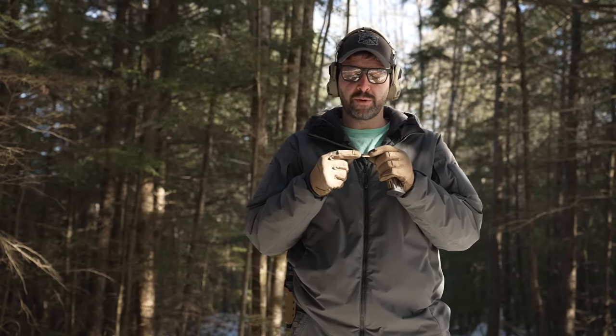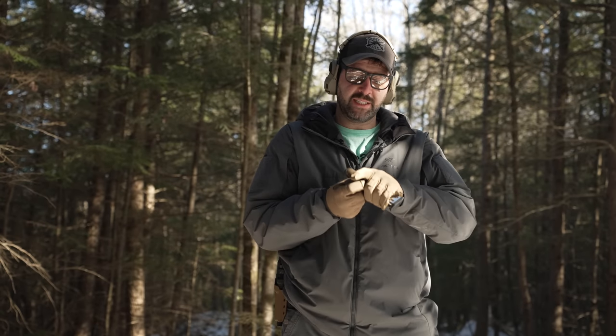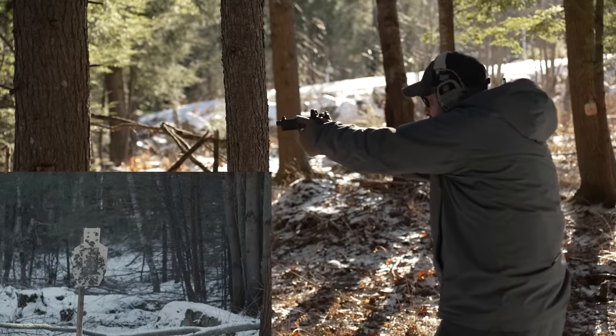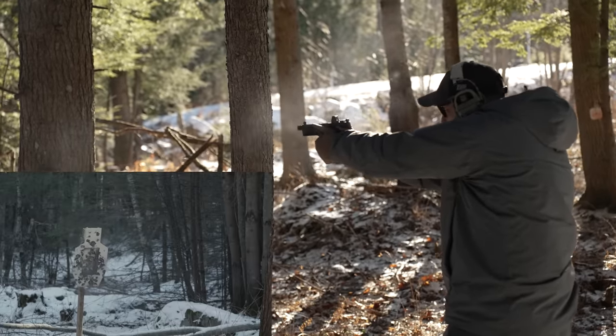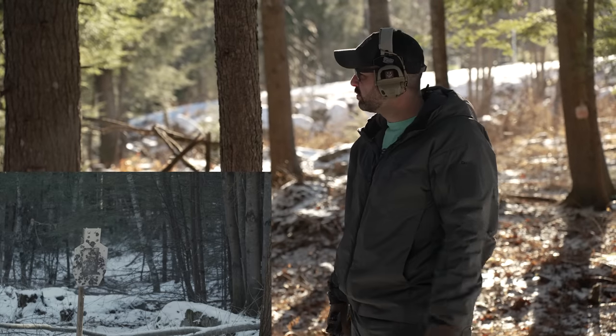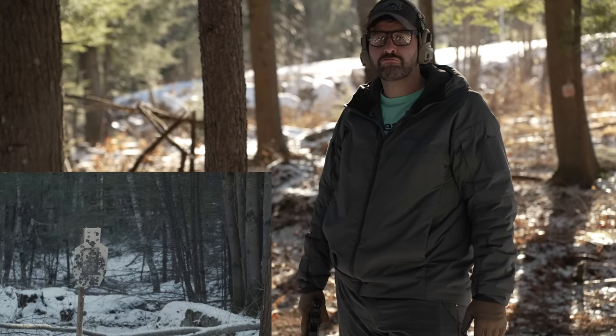We're getting a couple failures to feeds. I'm checking the bullets to see if there's any case deformation — where the projectile is pressed into the case, if there's any swelling. This is PMC bronze FMJ 10 millimeter. It's pretty much the cheapest 10 mil you can get, but affordable ammo tends to not be the greatest in a performance gun, and this is the only ammo I have to test today. So this is definitely not a direct reflection of this gun. Short stroked the trigger on the first shot, but every shot afterwards — pretty fast gun for a 10 mil. Really controllable.